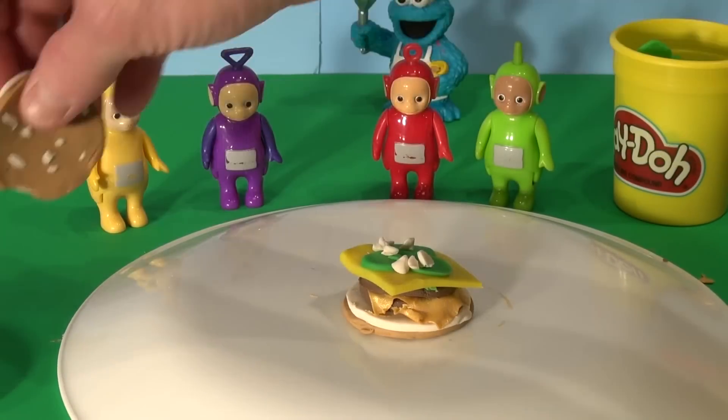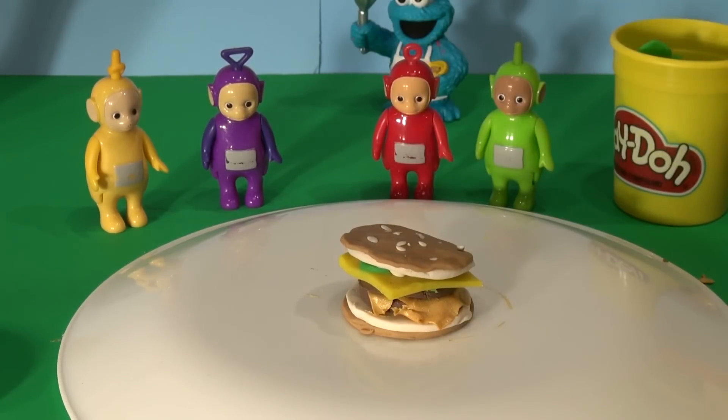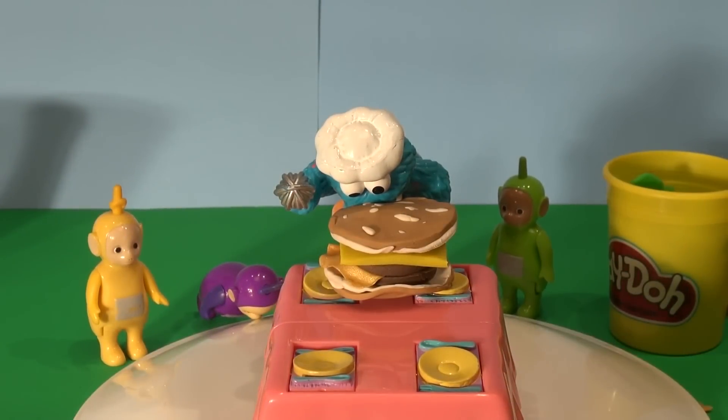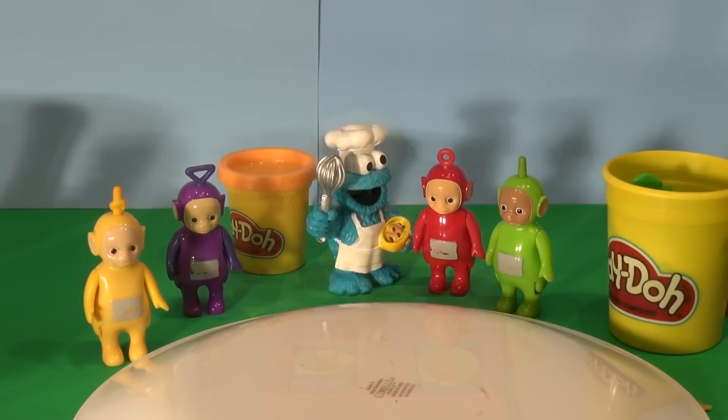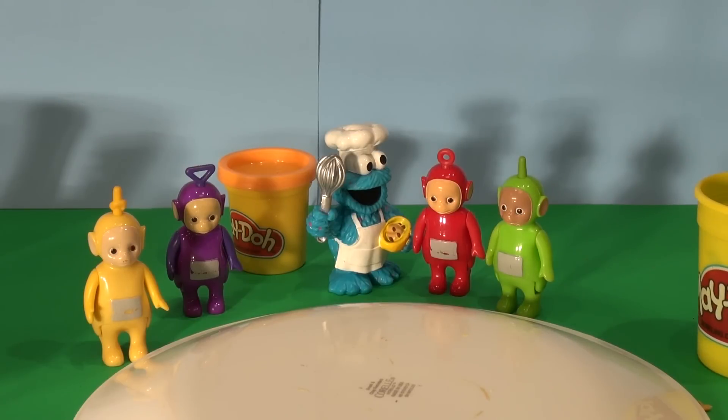Let's put the top on now to cover it with the sesame seed bun. That looks awesome. Let's put it up on the table for Cookie Monster to look at. That looks good, doesn't it, Cookie Monster? I bet you're hungry. Right into it — no, wait for your french fries. Get back. Don't eat it. Put the Big Mac aside. Now we're going to make a red carton for the french fries.